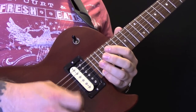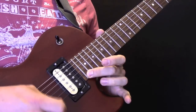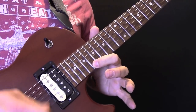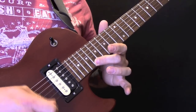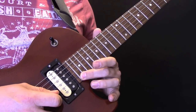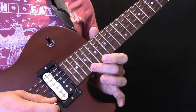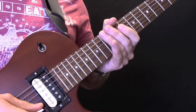This bit here with the tremolo picking — we're going to play 22, 21, 19. This is all on the high E string. 18, 19, 18, 17. So again: 22, 21, 19, 18, 17. And then it goes down to the next section.